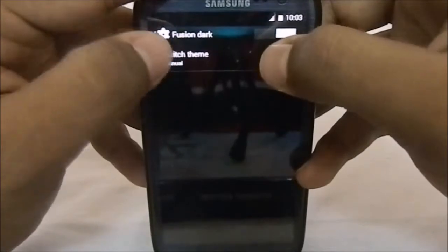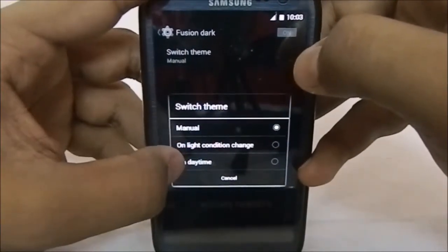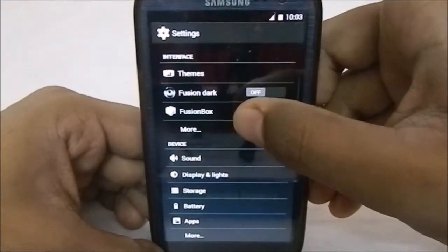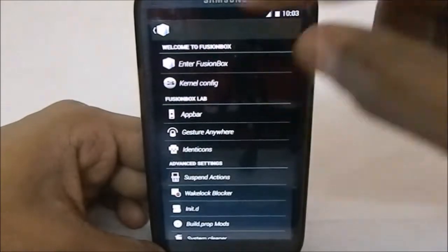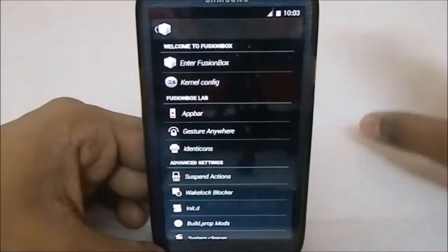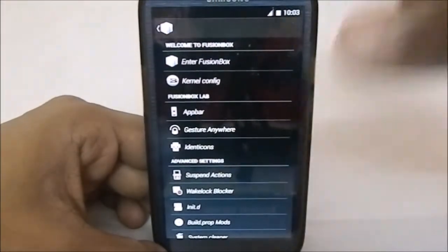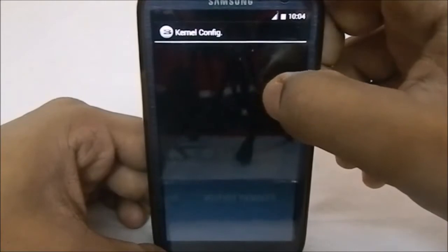This is version 3.0, which means there is a switch theme option — manual, automatic, or dependent on light condition or time. That is pretty neat. Let's get into Fusion Box, which is where all the other settings are. It has a plethora of new settings — it's just overwhelming to go through all of them.